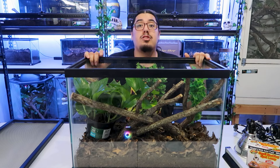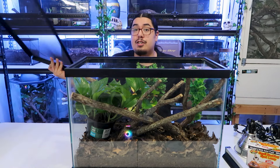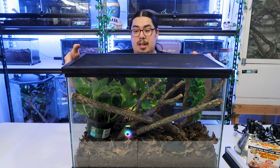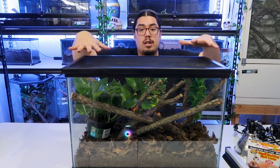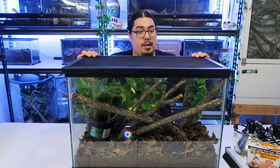We are almost done besides the lighting. Green anoles need a screen top — you need a screen top or they will climb out. They can climb glass. They're very fast. So you do need a screen top. You can't just have it open — they'll climb right out and take off.